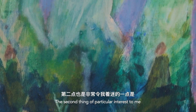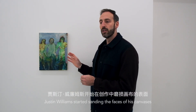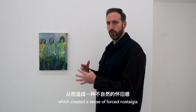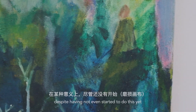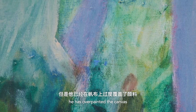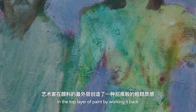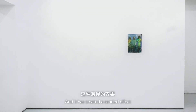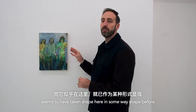The second thing that is particularly interesting to me is the fact that after this series, after the end of 2019, Justin Williams started sanding the faces of his canvases, which created a sense of forced nostalgia. This work seems to be a precursor to that, in the sense that despite having not even started to do this yet, he's overpainted the canvas and created a scratchy effect in the top layer of paint by working it back. It has created a similar effect, which was introduced later and seemed to have taken shape here in some way, shape or form.